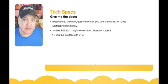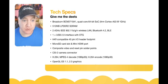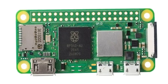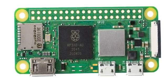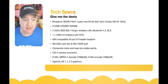It's about five times faster than the original Zero. It runs on the BCM2710A1, which is a quad-core 64-bit chip with an ARM Cortex-A53 at one gigahertz, 512 megabytes of RAM, and it has Wi-Fi and Bluetooth 4.2 low energy on board. It has one USB 2 interface with on-the-go charging and a HAT-compatible 40-pin IO footprint compatible with all original Raspberry Pi accessories.